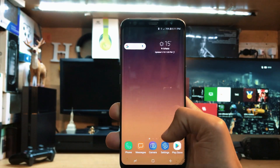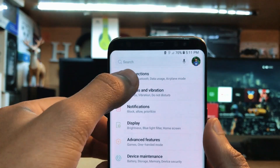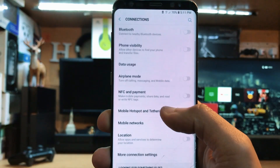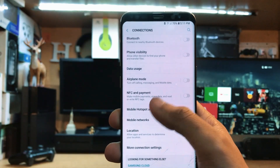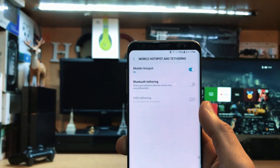Next, go to Settings. In my case we have Connections, but you might have a different settings layout — you just need to go to Connections. After that, go to Mobile Hotspot and turn it on.